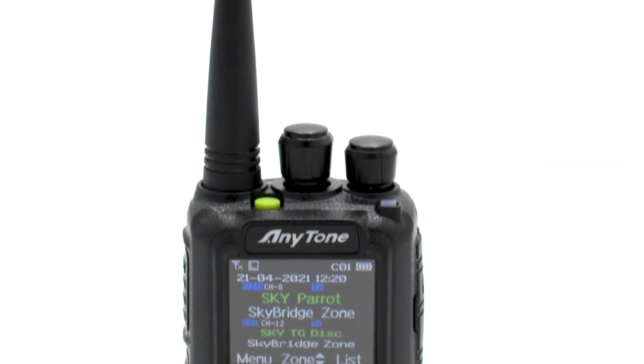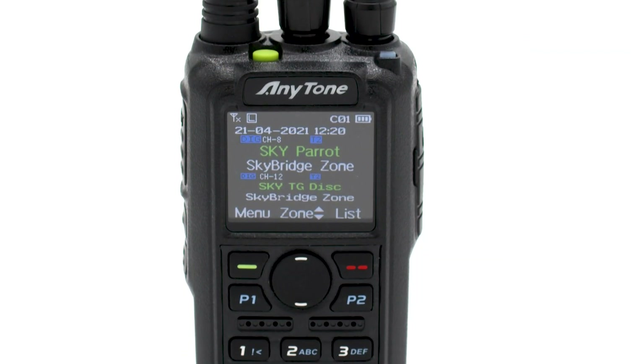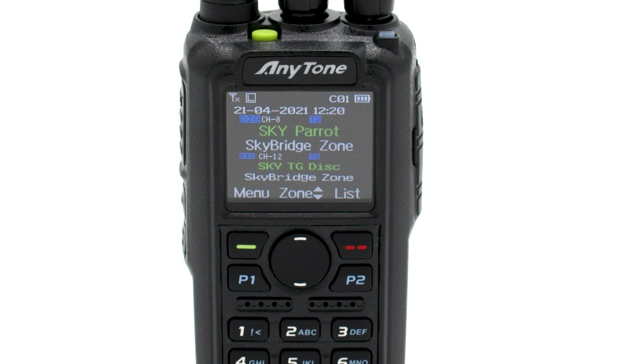The AnyTone 878 UV2 Plus is the newest DMR handheld we carry at BridgeCom and has some exciting features I'd like to share with you. Hi, I'm Cody, W3AMG with BridgeCom Systems. Today I'll be doing a full unboxing of the AnyTone 878 UV2 Plus. So let's grab our box and see what's included.